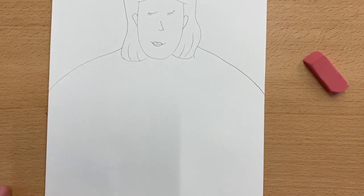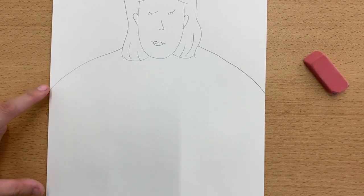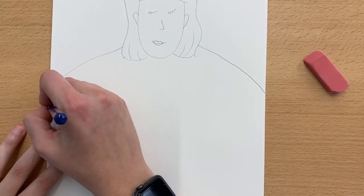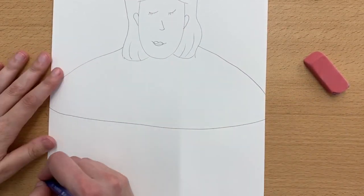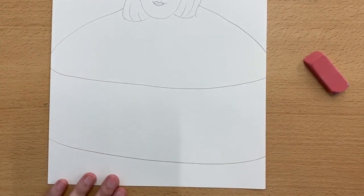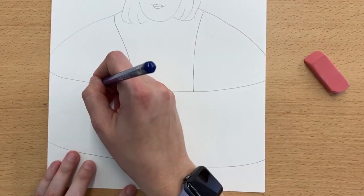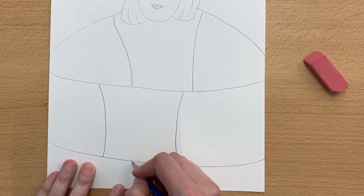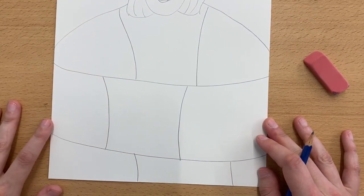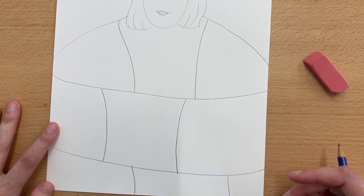Now we want to add in the different blocks on our quilt so that we can have all of our different patterns in there. We don't want to make our blocks too small because otherwise we'll probably be drawing this forever. So I'm just going to draw two lines across, and then we're going to divide the quilt up into different sections. I would only do about two or three different sections on each row, because again you don't want too many different sections.